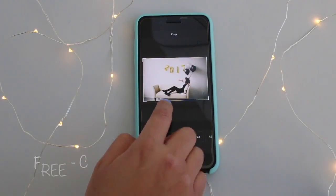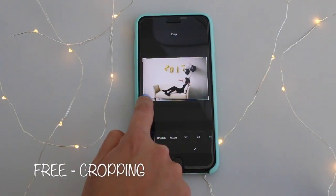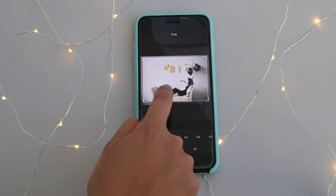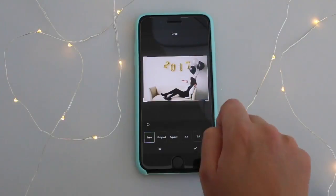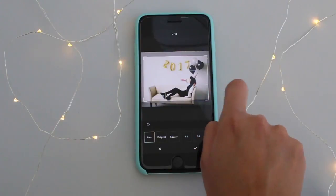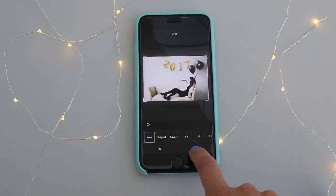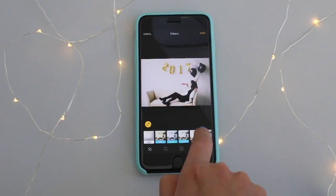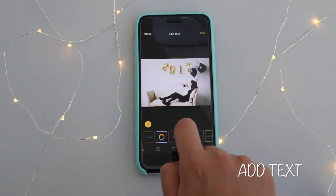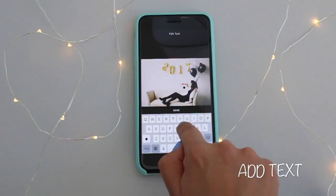I noticed in this photo that the cropping is a little bit off, so I'm just gonna bring it in a little and place her right in the center. I'll just crop it until the couch is perfect, just like that. And then I'll add some text — 'Happy New Year'.